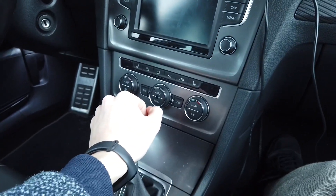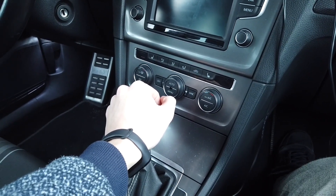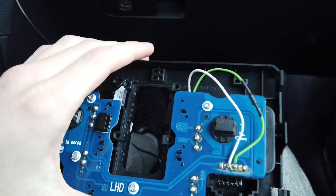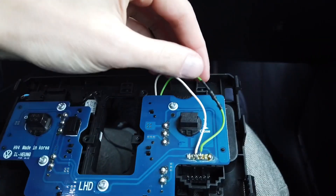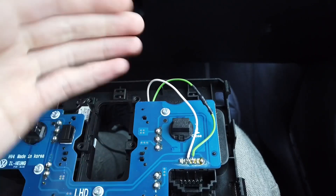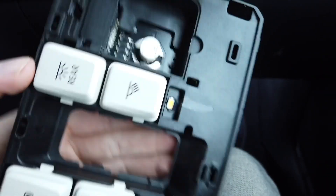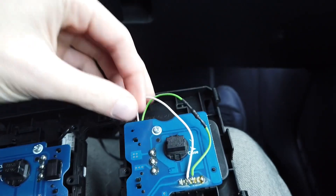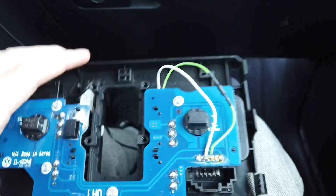That's pretty much it. In the description below this video you'll find information about the parts I used, as well as AliExpress links. All you need is an LED, a resistor, a couple centimeters of wire, and a soldering iron. Okay, thank you for watching and see you soon.